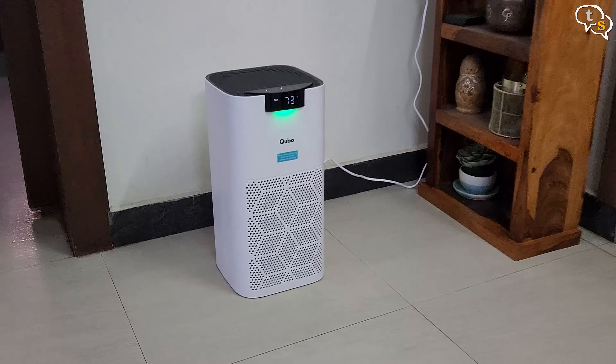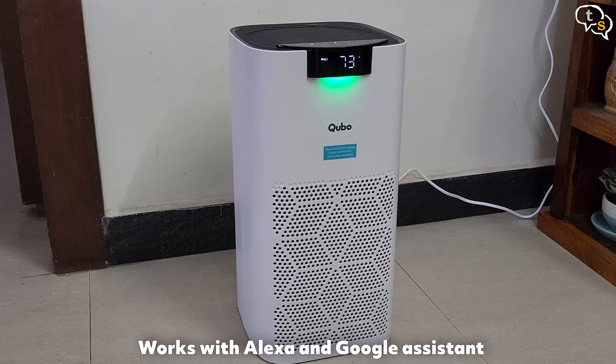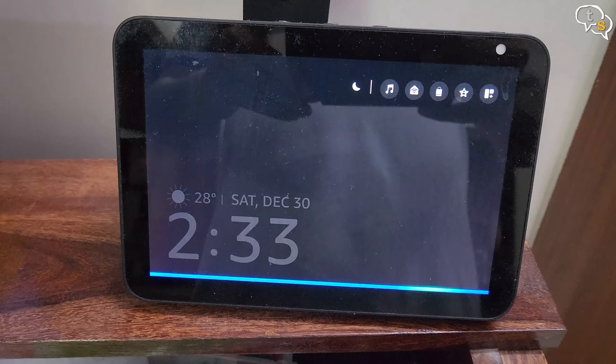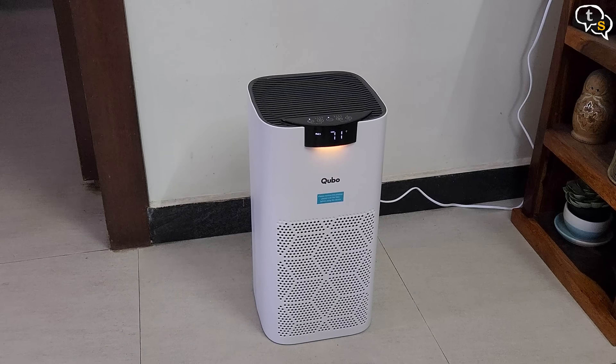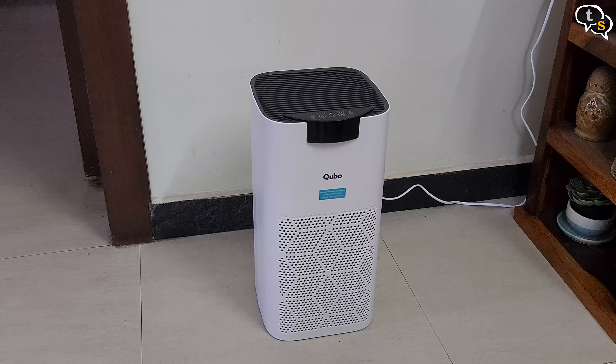Since I renamed the device to 'Air Purifier,' I can use Alexa or Google Home to control it via voice. Alexa, turn on air purifier. — Okay. — And there you have it, the purifier is on. Turn off air purifier. — Okay. — And the purifier turns off.